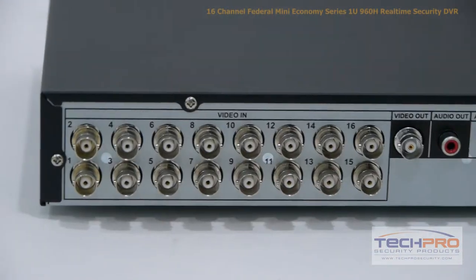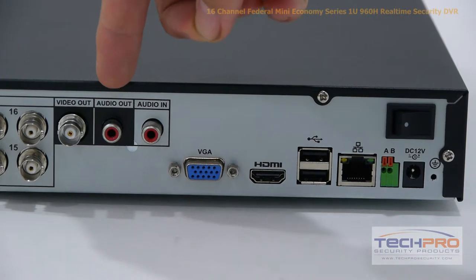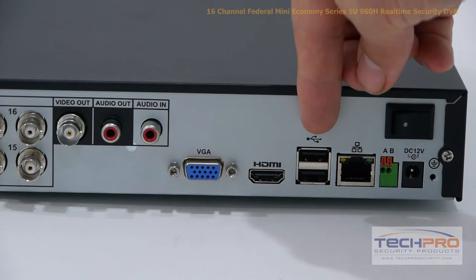Now let's take a look at the back of the DVR. This DVR has 16 video channels, video output, audio output, and audio input. There's also your VGA connector, HDMI output, and two USB ports.